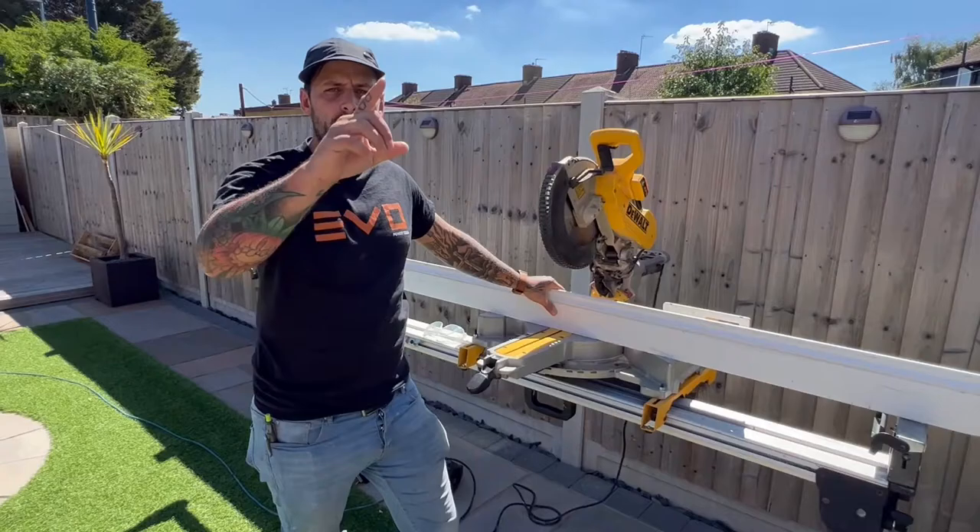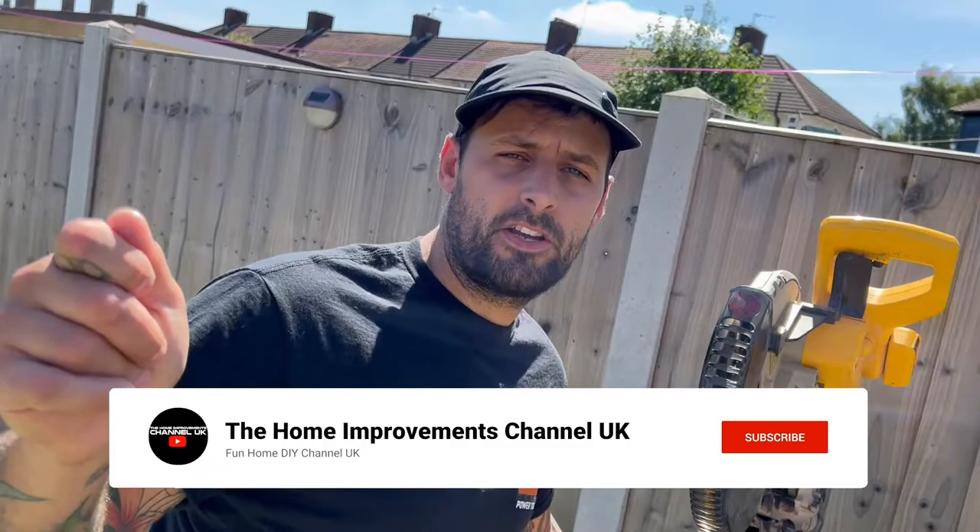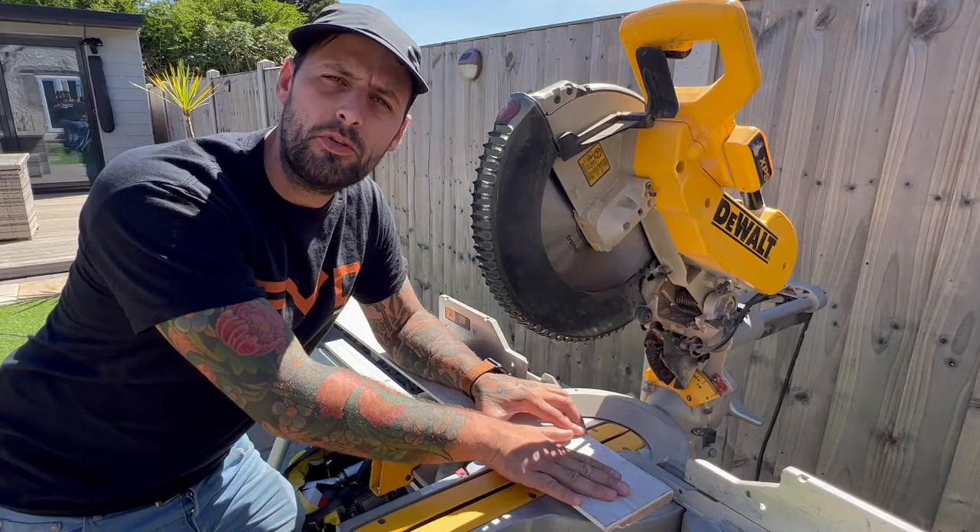Hello and welcome to the Home Improvements Channel UK, where today's episode will be showing you how to professionally make your own wibbly wobbly skirtings. If you like the videos, hit the like button, subscribe, hit the notification bell, and chuck a comment. We've been into the wilderness and caught ourselves some medium density fibreboard, also known as MDF.